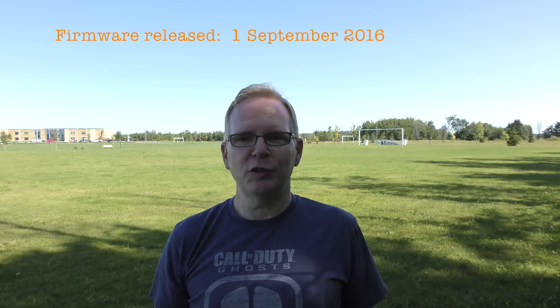Welcome to Quick Tips episode number four. In this episode I'm going to take a look at the firmware that Yuneec just came out with for the Typhoon H. This is early September 2016 and I'm going to check out some of the features. Stay tuned.